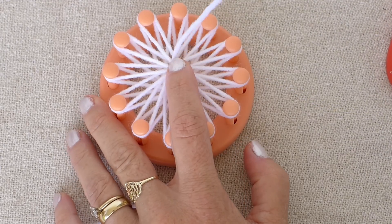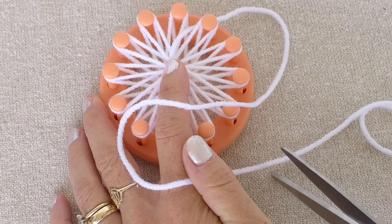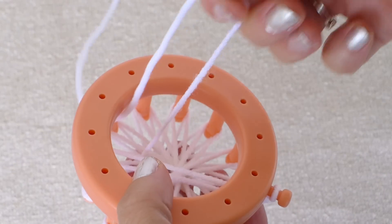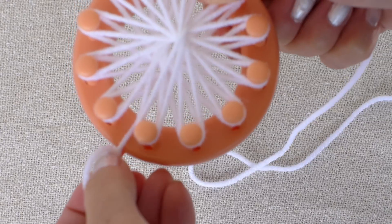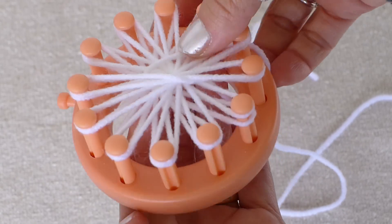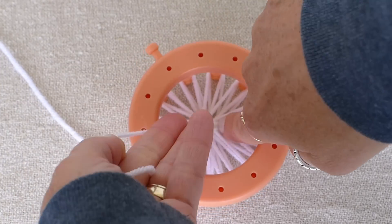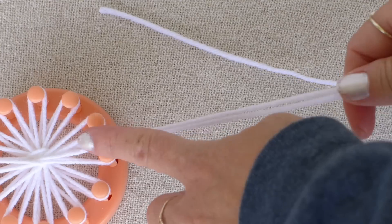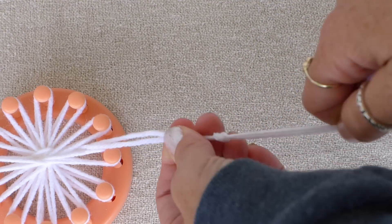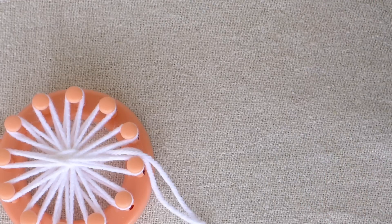Once all the pegs are wrapped, hold your yarn piece with your finger. Give yourself extra yarn and cut your yarn string. The next thing you want to do is push your yarn string to the back side of your loom. Unhook the yarn on the side peg and pull the slip knot out. Push that yarn string to the back side of the loom also. Now we will tie both strings together on the back — give it a couple of knots. Let's make the string that we will hang our snowflake with by simply tying a couple of knots in the two strings to about the length you would like your snowflake to hang.